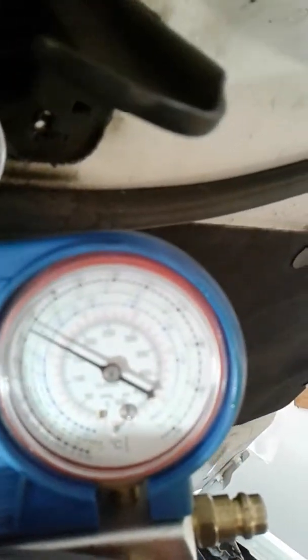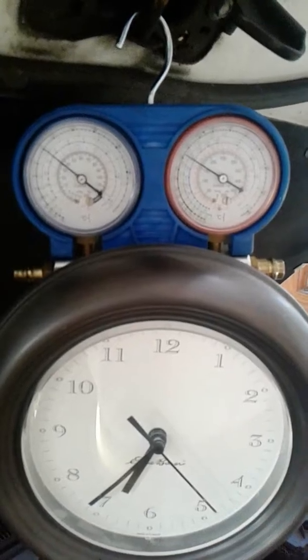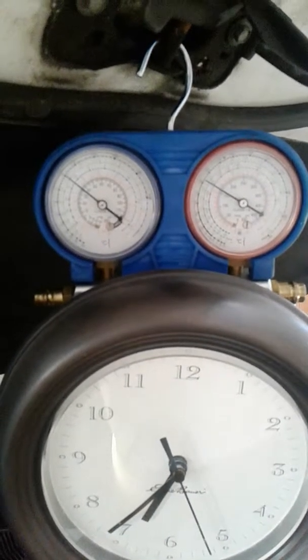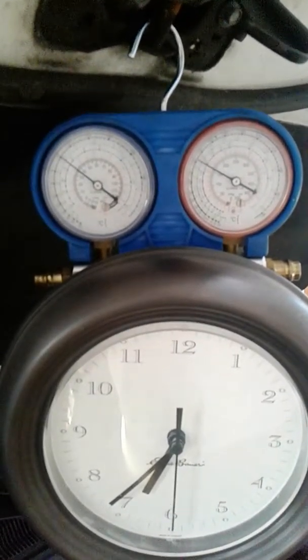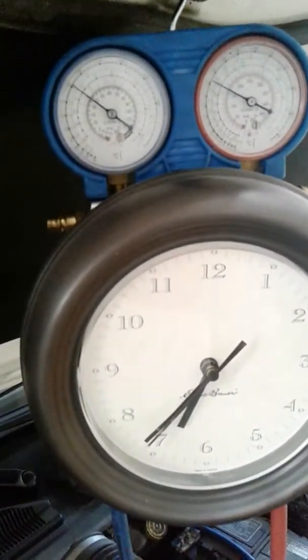The engine's not dead cold, but it's been off for a few hours. Let's turn the AC on max. Pressure is running. No fan — it's not running because it hasn't gotten hot enough yet or pressure high enough yet.